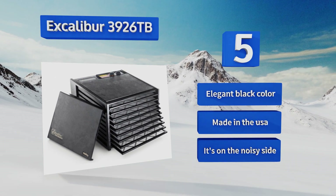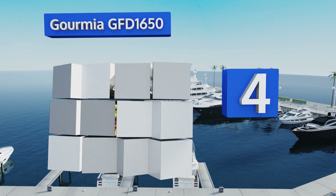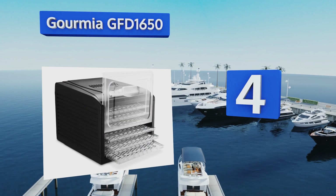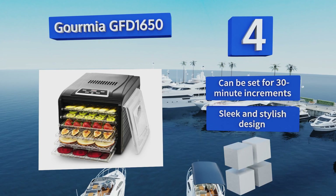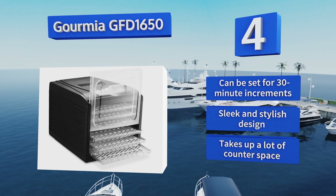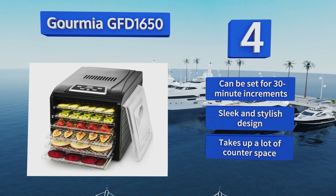At number 4. Whether you're preparing meat, fish, veggies, or fruit, the Gourmet GFD 1650 won't sacrifice when it comes to precision. Its 360-degree airflow technology ensures that each of its six racks are evenly heated, so you never have to rotate them during the process. It can be set for 30-minute increments and boasts a sleek and stylish design. However, it takes up a lot of counter space.